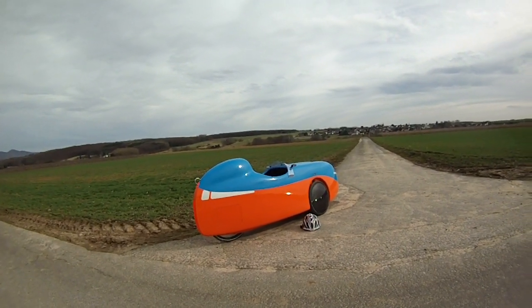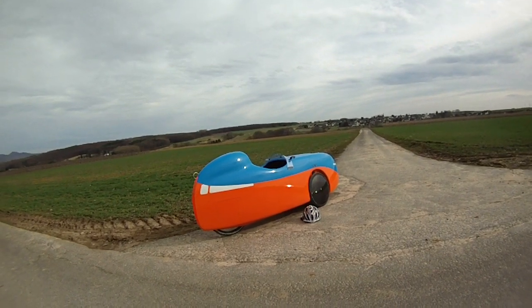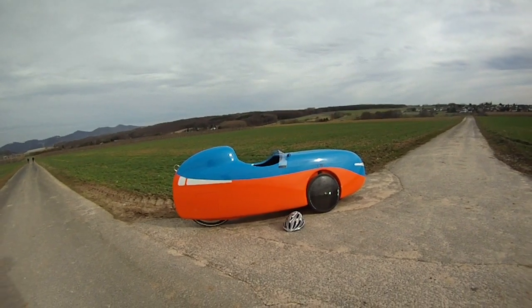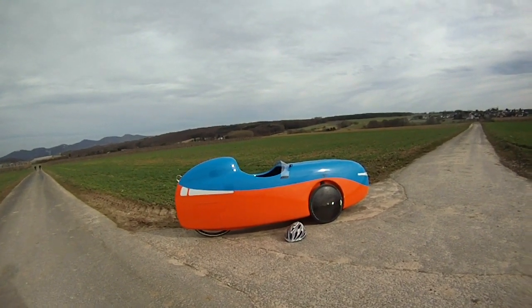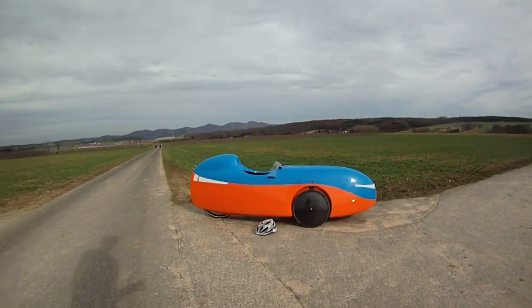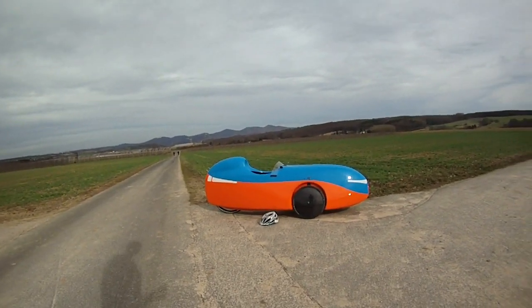So this takes a bit more of an effort, but on the other hand it basically feels the same, as it is 10 kilos less than the Quattro Velo, and still 5 to 6 kilos less than my Quest.